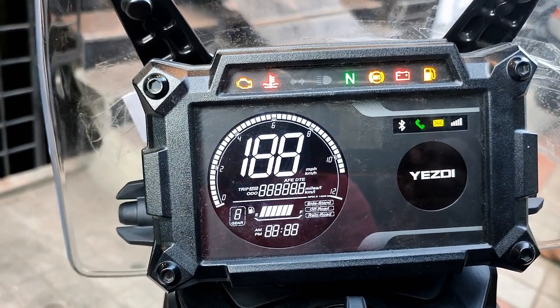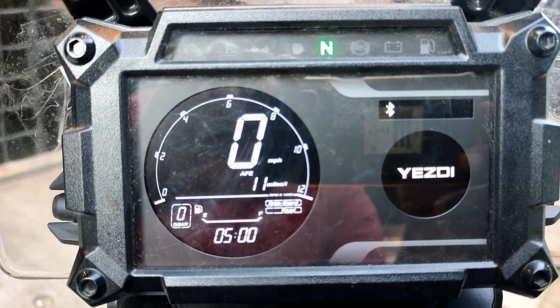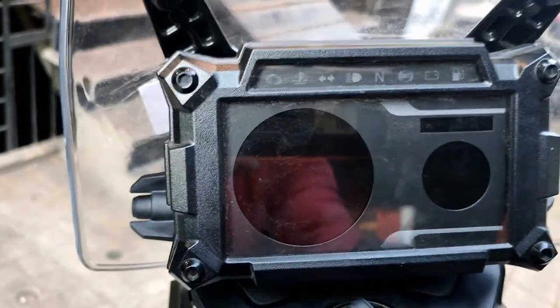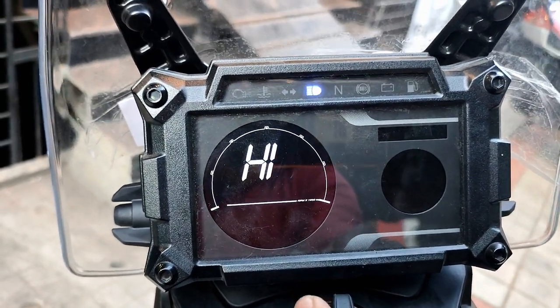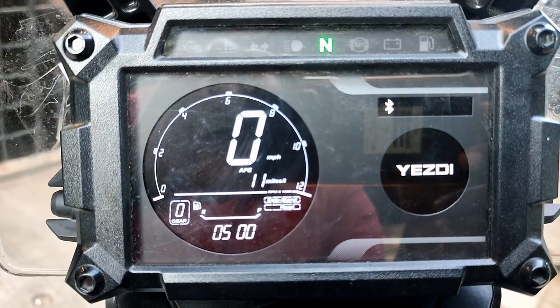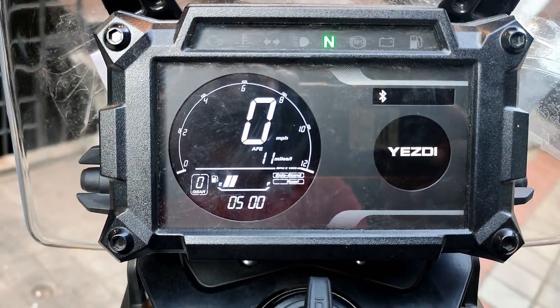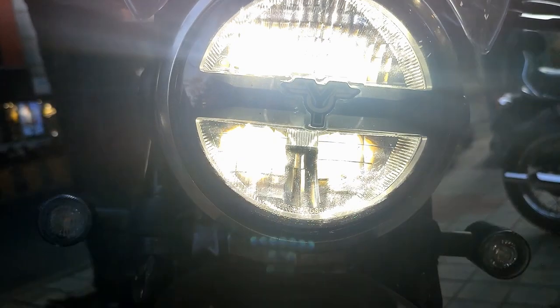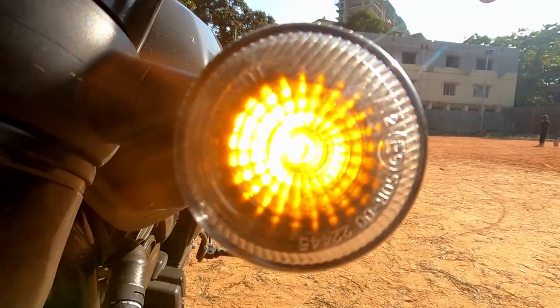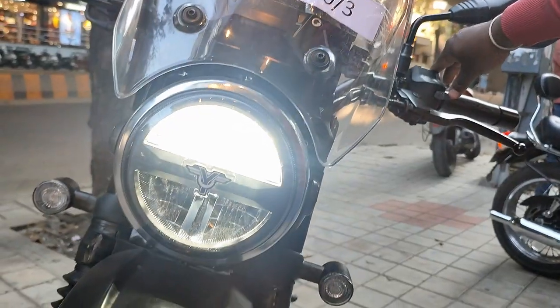The fully digitalized instrument cluster includes speedometer, odometer, trip meter, fuel gauge, console, and gear position indicator. There is also a mobile charging port, mobile connectivity application, and turn-by-turn navigation for travel. All lights are LED — headlights, indicators, instrument cluster, and tail light.